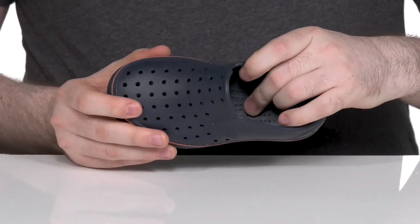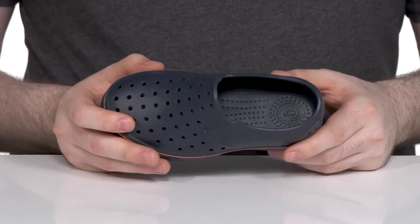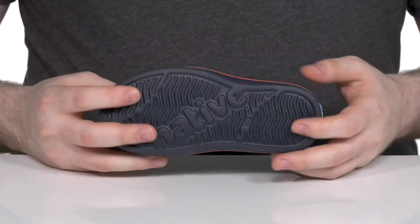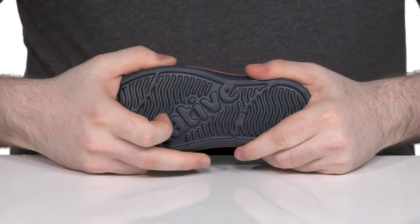The inside provides lots of cushioning in the footbed with little nubs for increased comfort and blood flow. Underneath, it has a lightweight grippy outsole that's very reliable, with a bunch of flex all the way throughout.